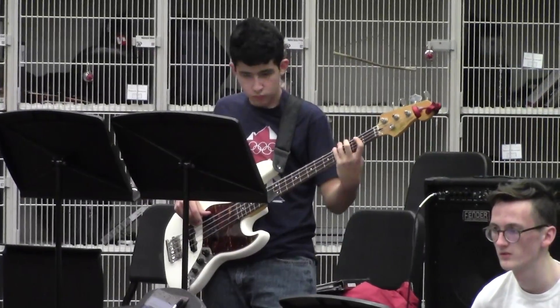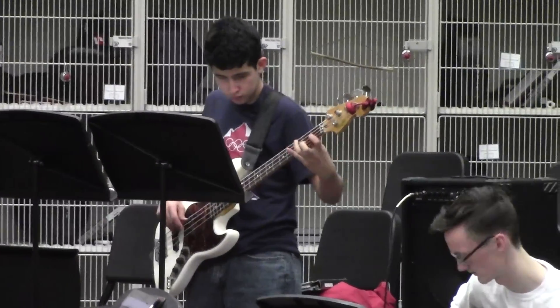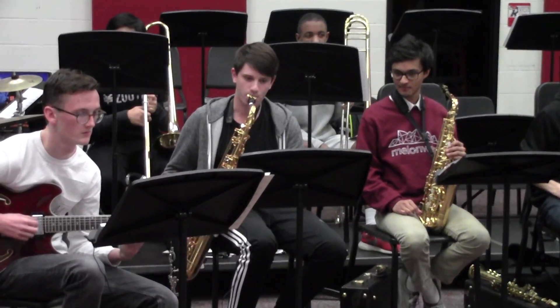However, jazz band also includes other instruments typical in bands, like piano and guitar, among others. The jazz band plays a variety of jazz tunes, both old-fashioned and modern.